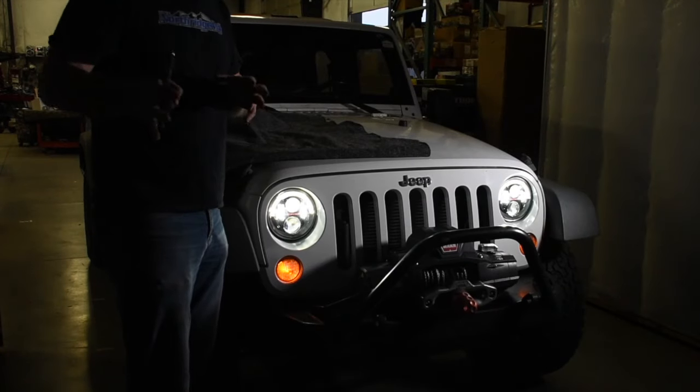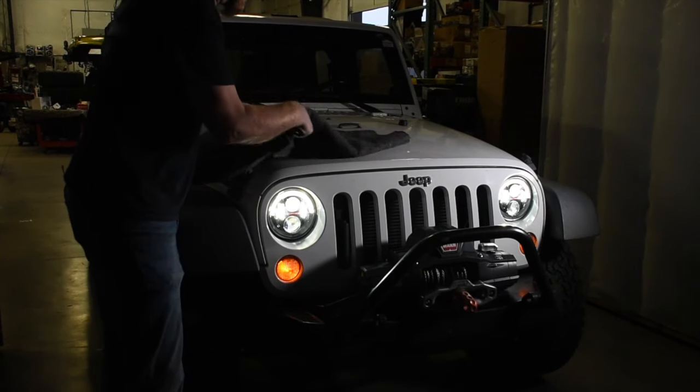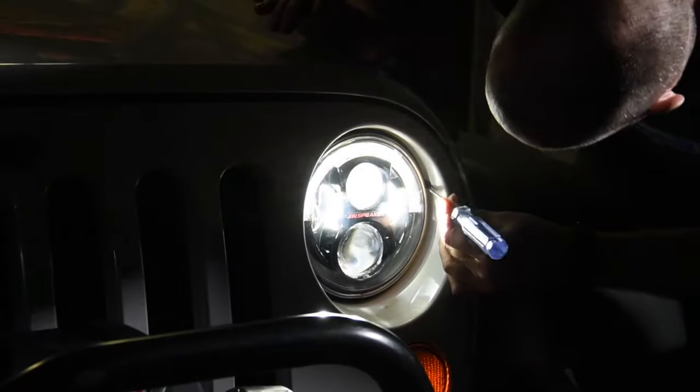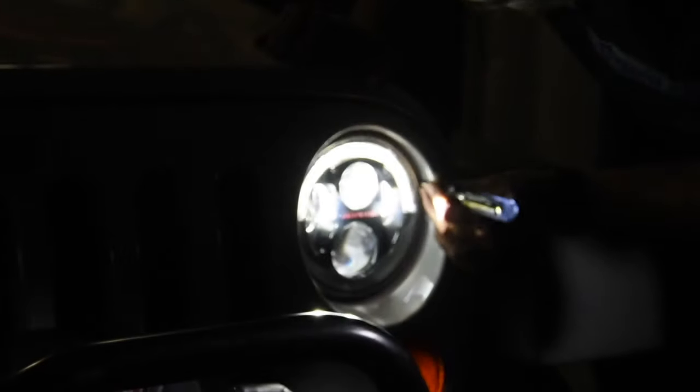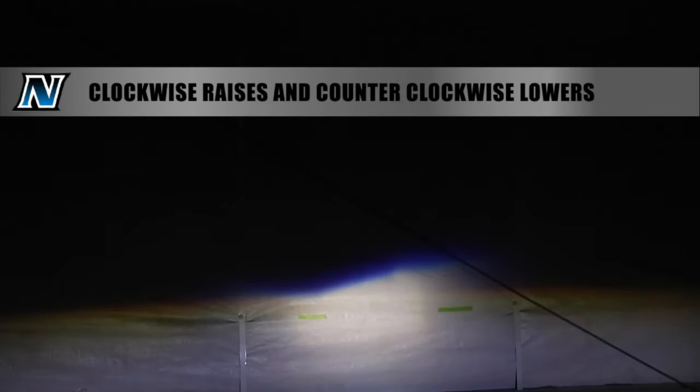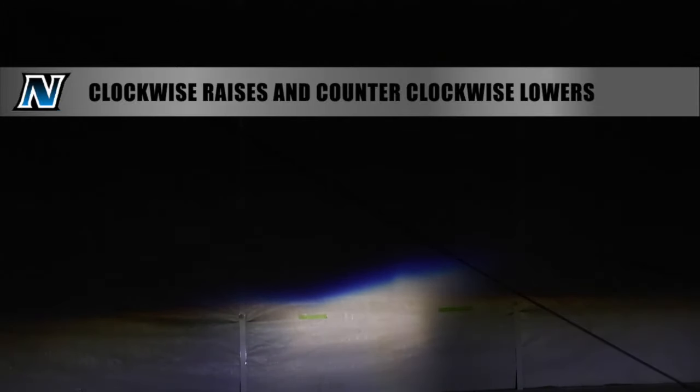Let's fix that. This is where that blanket or hoodie comes in handy — we're going to use it to block off one of the headlights so we can adjust one beam pattern at a time. Now if we look at that beam pattern as I start turning clockwise, see how it lifts; as we turn it counterclockwise, we can see that beam pattern drop down. We can get it just below our tape marks. Then we move the blanket over to cover that headlight and drop the passenger side beam right back down to our tape.